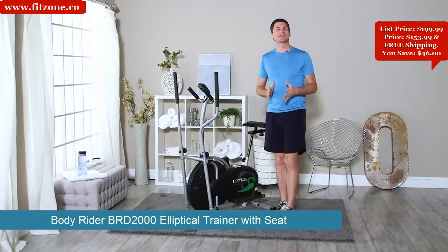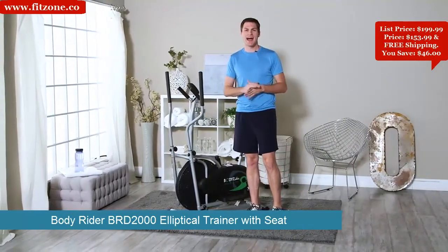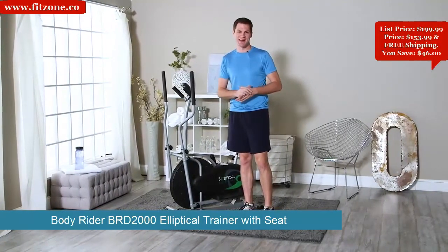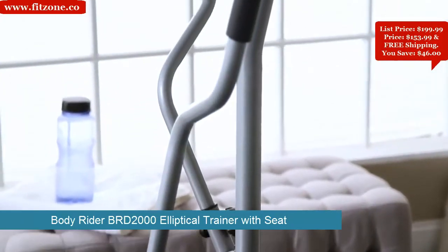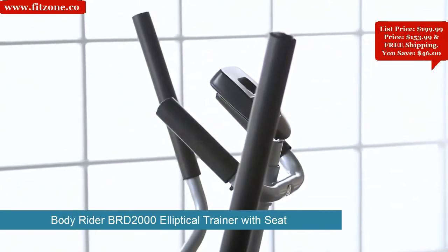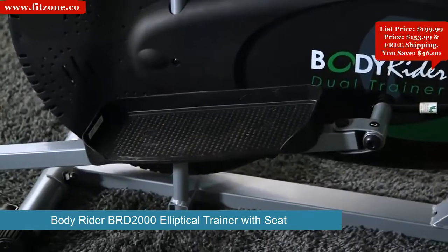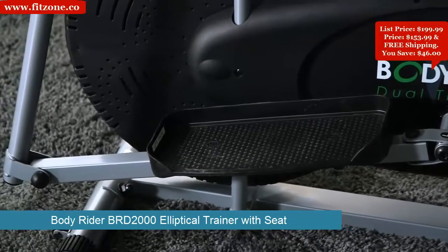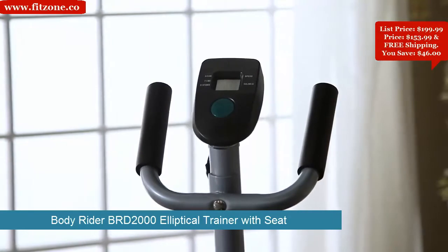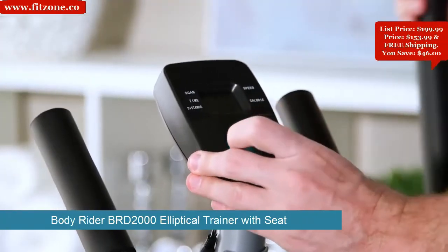I'm Mark with Hayneedle. The benefits of an elliptical machine are many, but mostly they're known for creating a high-intensity workout without putting high-intensity strain on your joints, and the BodyRider Elliptical Trainer with Seat is one of the best out there. The sleek design emphasizes ergonomic and anatomical comfort, especially the foam-padded dual-action adjustable handlebars and oversized pedals for foot support. The additional handlebars give you a stable arm workout while you keep track of calories burned, time, distance, and speed on the computer-interface LCD monitor.